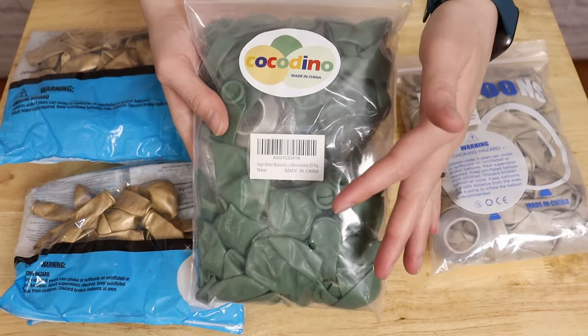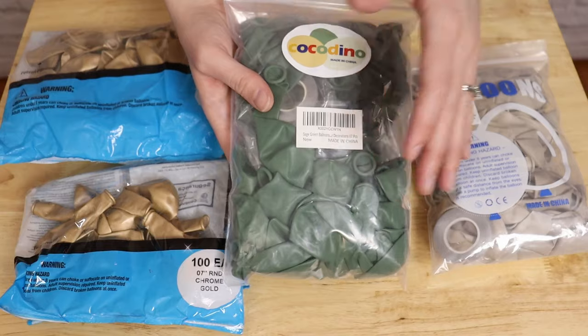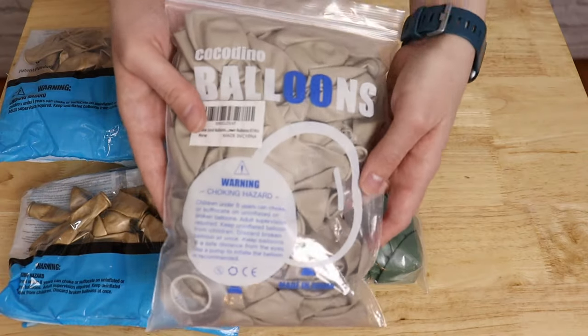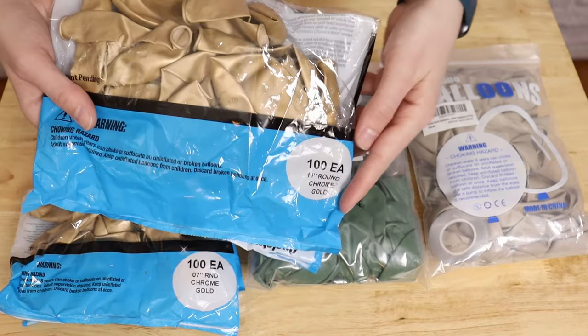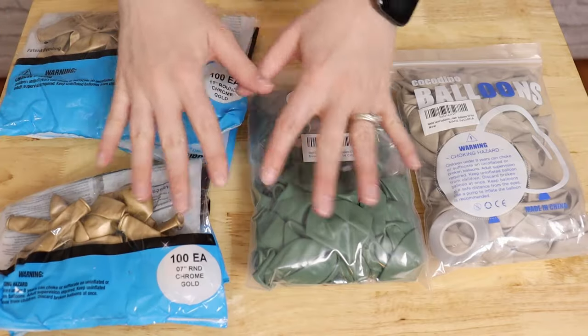I'm using green and sand colored balloon kits I got off Amazon, and this is a great way to get all three sizes of balloons we need in a relatively inexpensive packaging without having to buy full bags of each size and each color. In addition to those two kits, I'm also accenting this with some Qualatex chrome gold balloons in 11 inches and 7 inches in size.